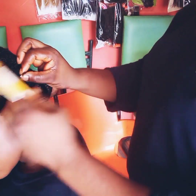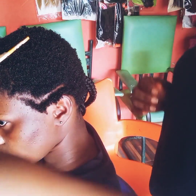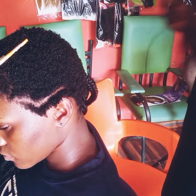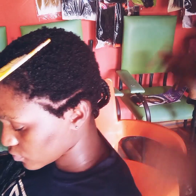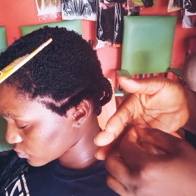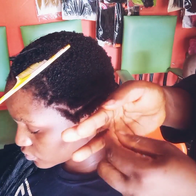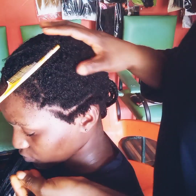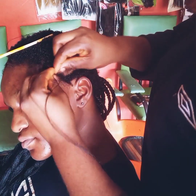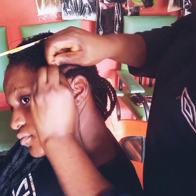So today guys, our beautiful customer stopped by to make her hair, but today she didn't know what to do because her hair was super short. She said, do whatever you want with my hair. And if a customer tells me this, I will always got you, because it's in me. So today I decided to make her super beautiful Ghana weaving.